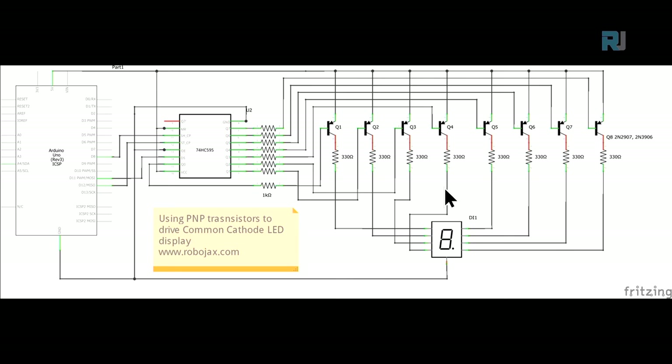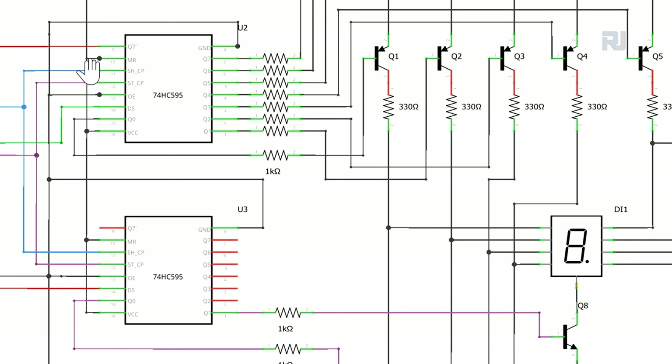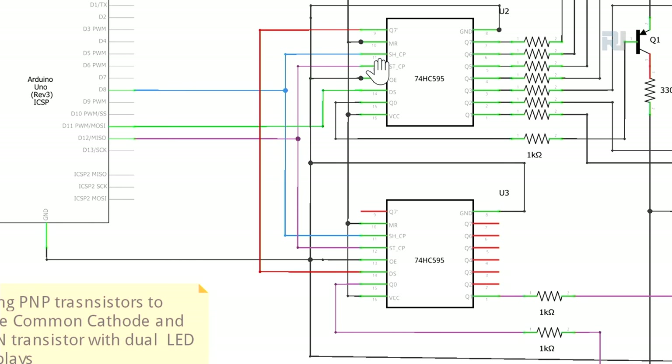For a transistor driver with multiple digits, the single-digit portion remains the same - each transistor drives one segment. The common, instead of connecting to ground directly, connects via an NPN transistor. Pin 10 connects to pin 10, pin 12 to pin 12. The second chip's DS connects from Q7 (pin 9) of the first chip to pin 14, so data shifts across both chips sequentially.